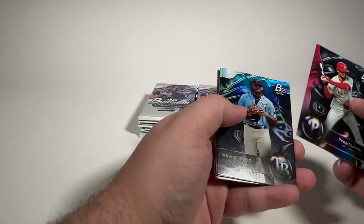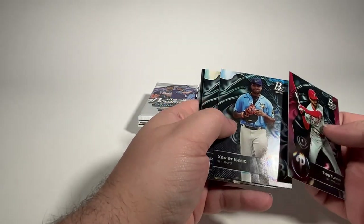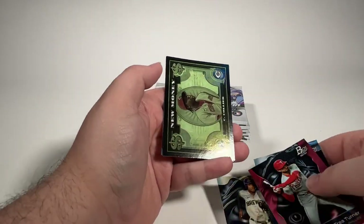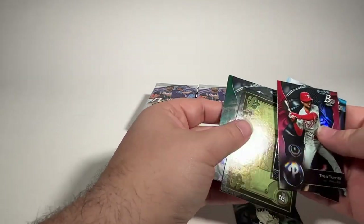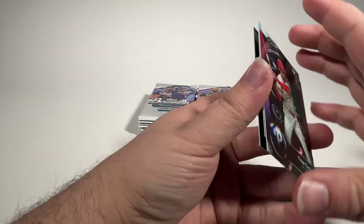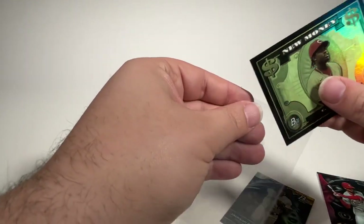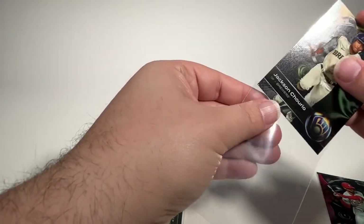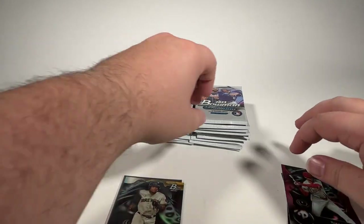Trey Turner is our first card. Xavier Isaac. Jackson Churio is a very nice prospect card. New money — Cam Collier for the Reds. And a J-Rod, Julio Rodriguez. Very nice. We'll get the insert and the Churio sleeved up and make sure that you can see everything as we go.